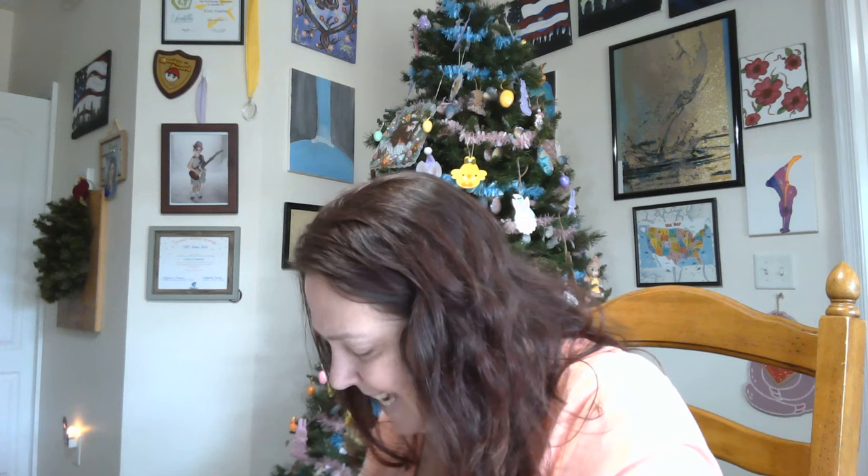Kids gotta come first. So today — ew, what is that? I thought I felt something drop on me. It's a glob of glue, I hope. Yuck. All right, anyway.